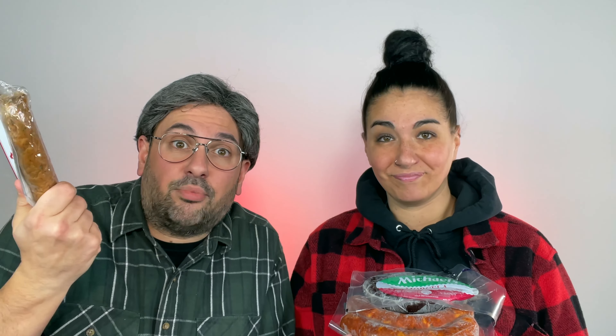Hold this. Then we have alheira and farinheira, okay? Now, these are very popular in the mainland, querida. One's made with flour and the other is made with bread. A sausage with bread in it — it's the perfect combination. Portuguese people love meat and bread, you put it together.